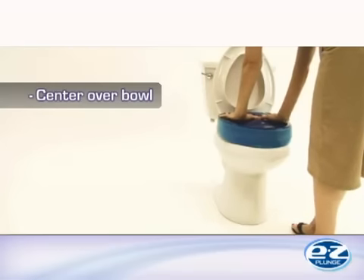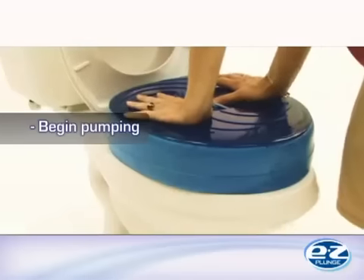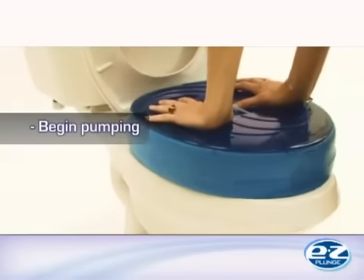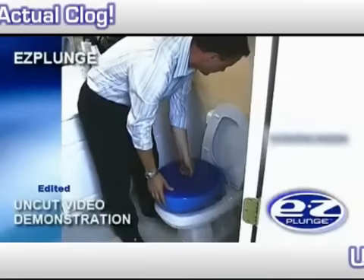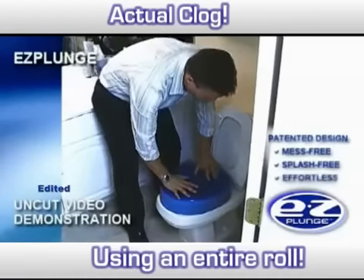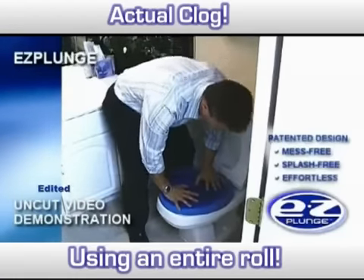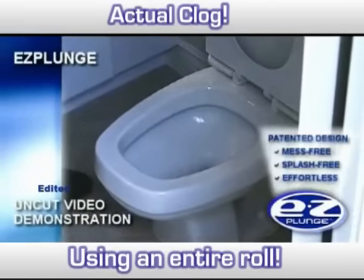Firmly place your hands on the top of the Easy Plunge so that they are evenly centered. Begin by vigorously pushing down on the top of the Easy Plunge while using as much of your upper body weight as possible. Quickly and easily plunge a clogged toilet without a messy plunger to clean up and without worrying about coming in contact with disease-causing germs.